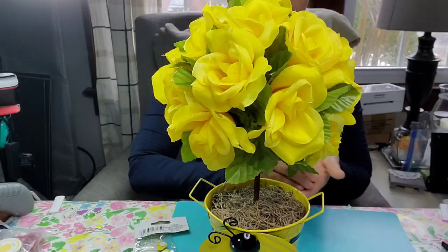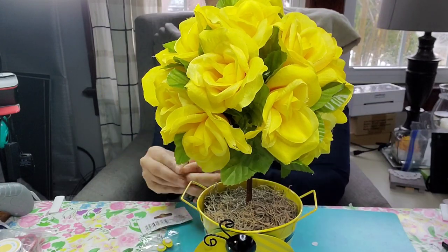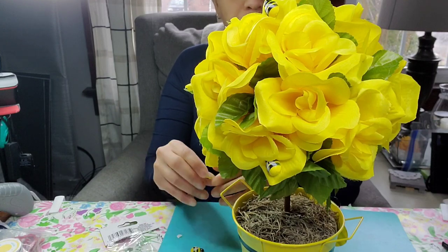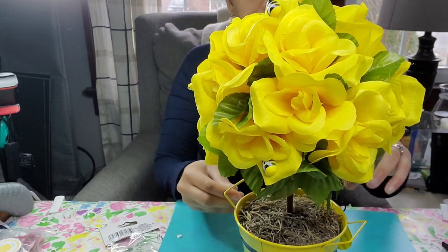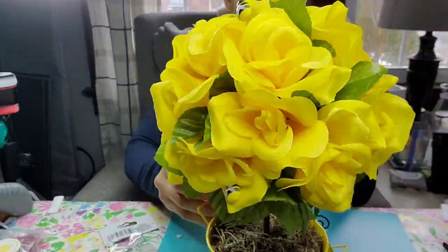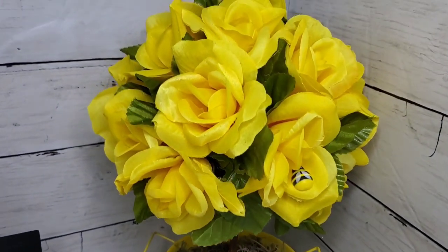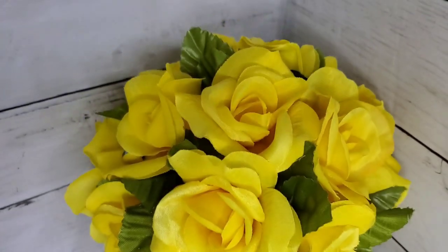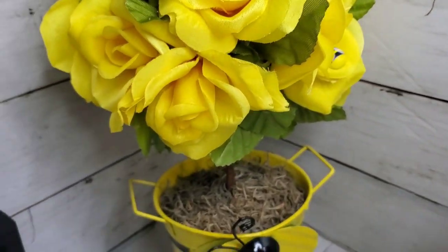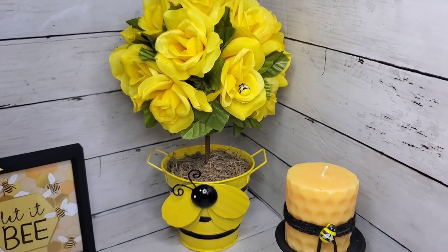I'm not finished yet — I'm going to add some of these little bees to this also. I just put a few in some of the rose petals to bring that bee look onto the flowers as well. This came out adorable — I love this one. It just screams happiness and spring. This one is becoming my favorite — let me know how you feel about it!